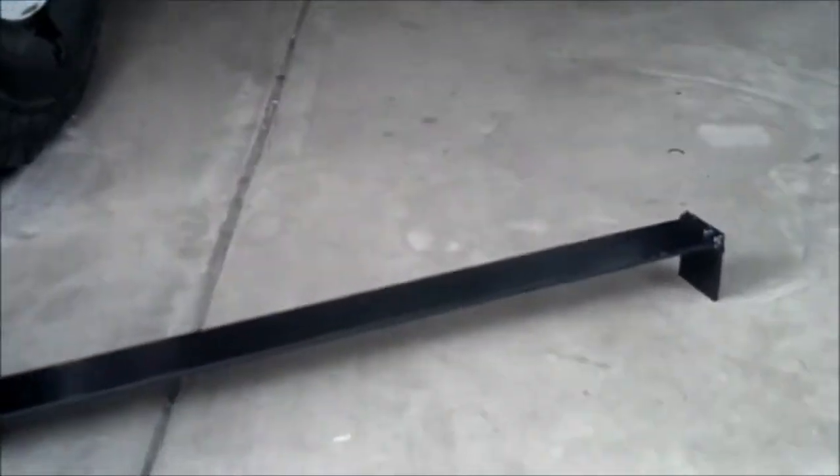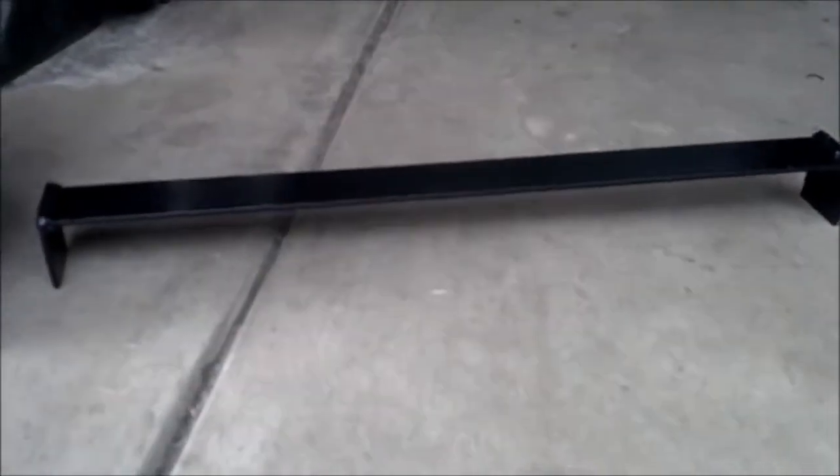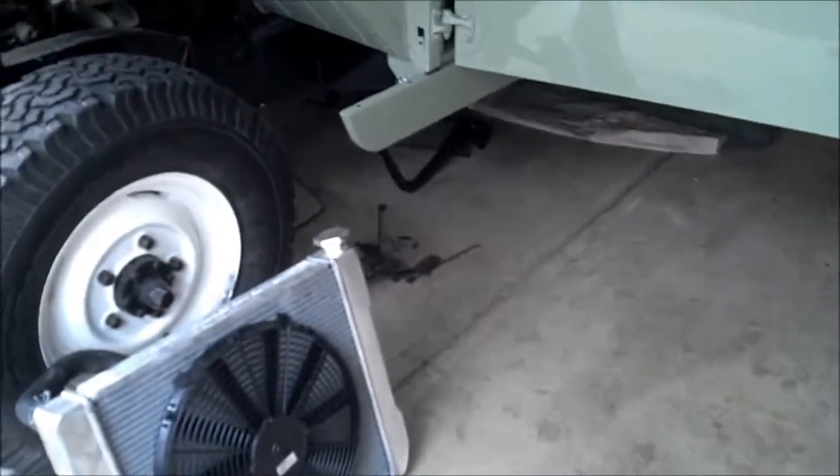Here's a better look at the bracket we made. We'll use some self-tapping screws and it fits exactly in between the frame rails. When we got the frame powder coated, we went ahead and got some aerosol versions of the paint in a can so we could touch it up ourselves.